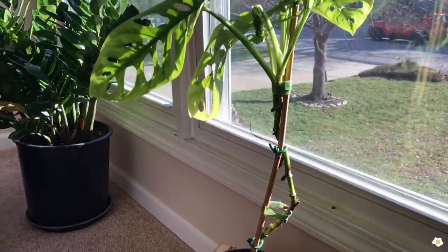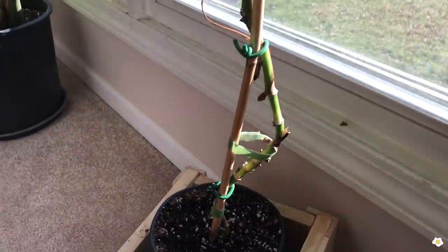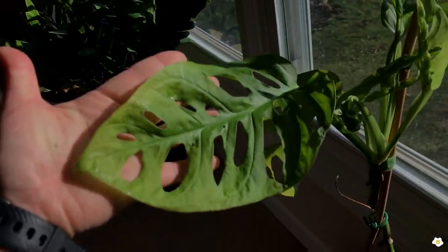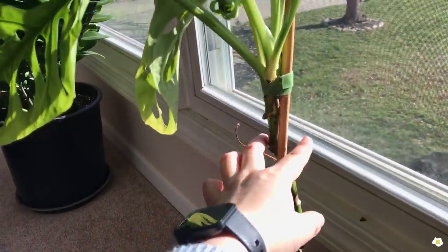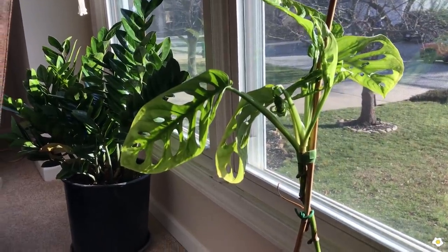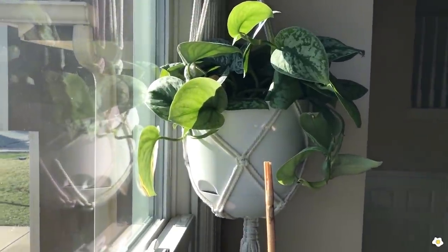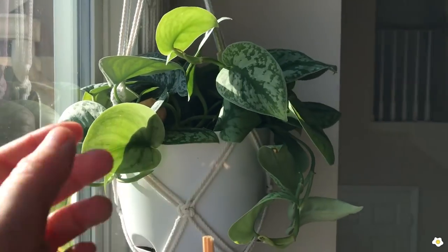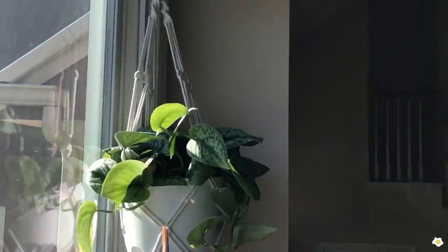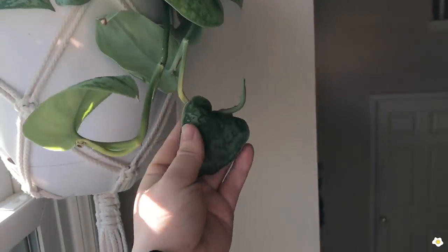I also have a Monstera Adansonia here. It's a pretty tall plant, probably about three feet tall. Because I didn't provide very good care, I lost a lot of bottom leaves, but each single leaf is actually quite big. In summertime I plan to chop it and propagate it, put it back in soil — I want a full, lush plant. And I have another plant hanging here — a Scindapsus. The leaves are quite large. I love all the big leaves. I got this plant about half a year ago and I put it on a macrame hanger. I'm just so excited to see it start trailing down.